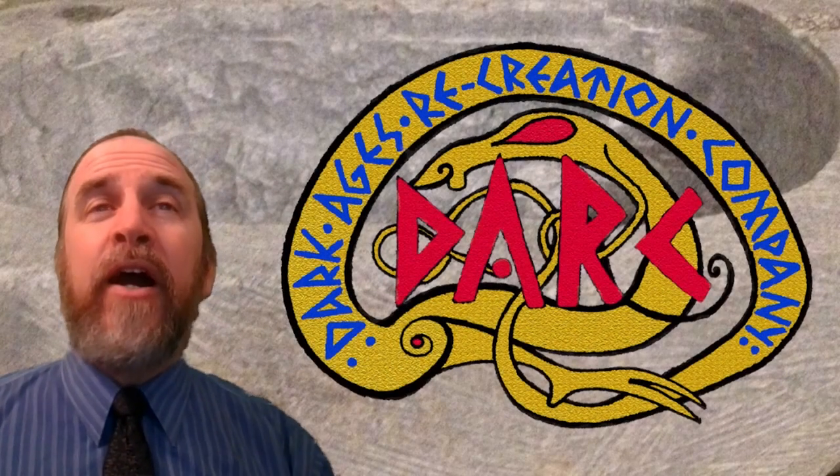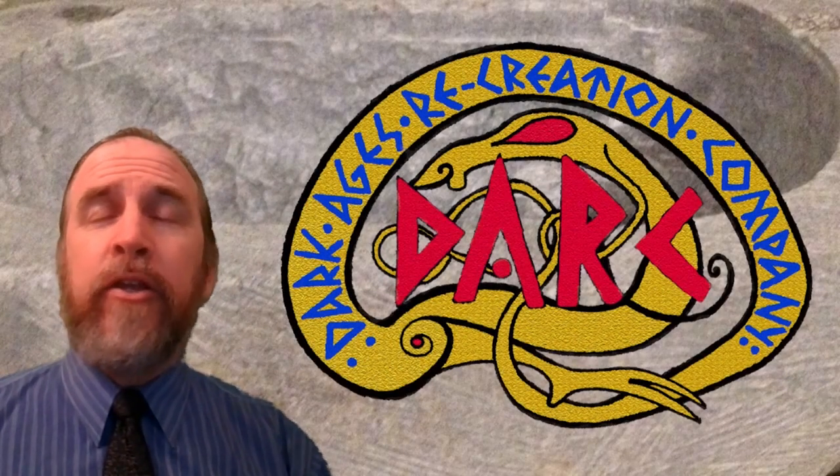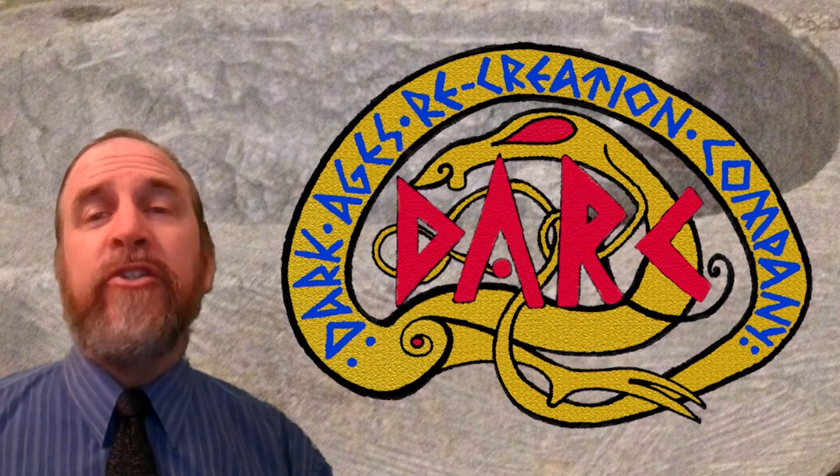I'm Richard Zweitzer, and I am a teacher and an interpreter of Norse culture with the Dark Ages Recreation Company.